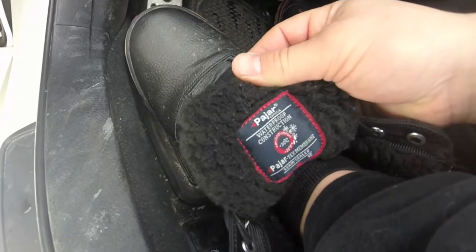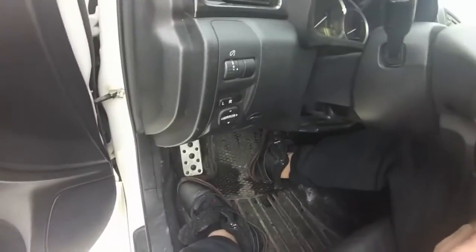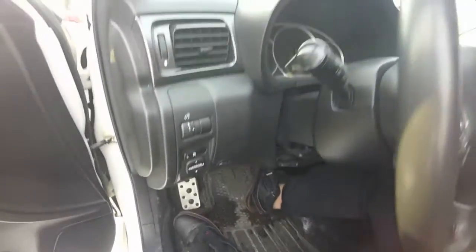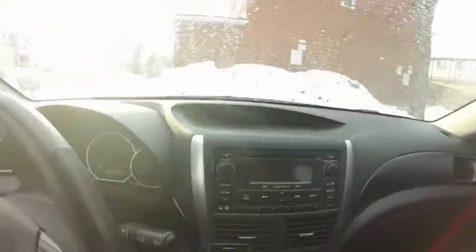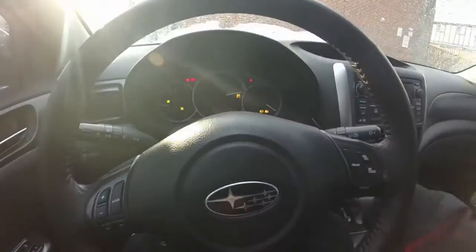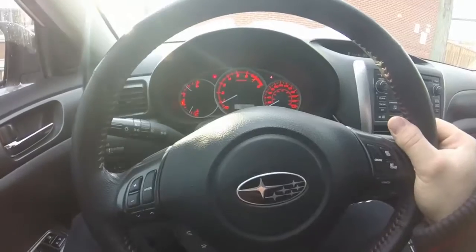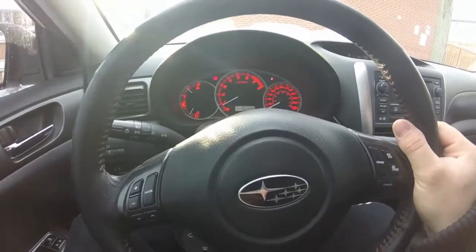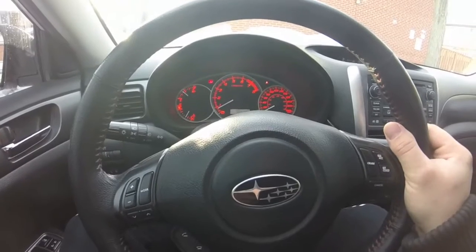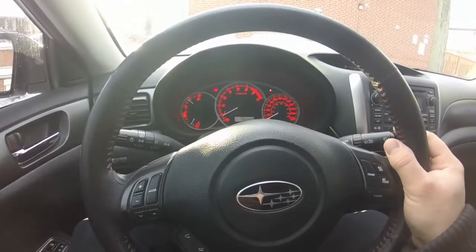Waterproof construction, seam sealed. If you're ever looking for a pair of waterproof boots — I was looking at Sorels, but Pajar is coming up strong. They're actually doing a lot better than Sorels for men. Sorels for women are nice, but I have not yet found a pair of Sorels for men that I like — they're too bulky. These are a slim style boot that keeps your feet warm. I'm wearing really thin socks and my feet are warm. These are really great boots.